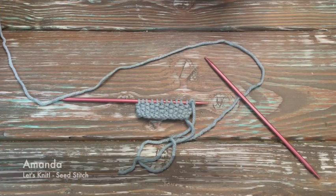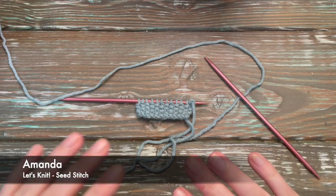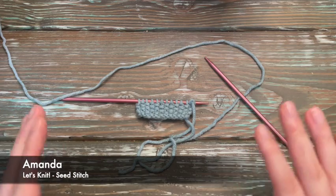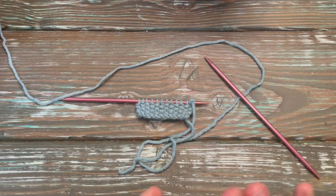Hello and welcome back. This is Amanda from Hookum Creations and today you are going to learn a very simple stitch. It's a lot of fun, very easy. Any beginner can do this as long as you know how to knit and purl.